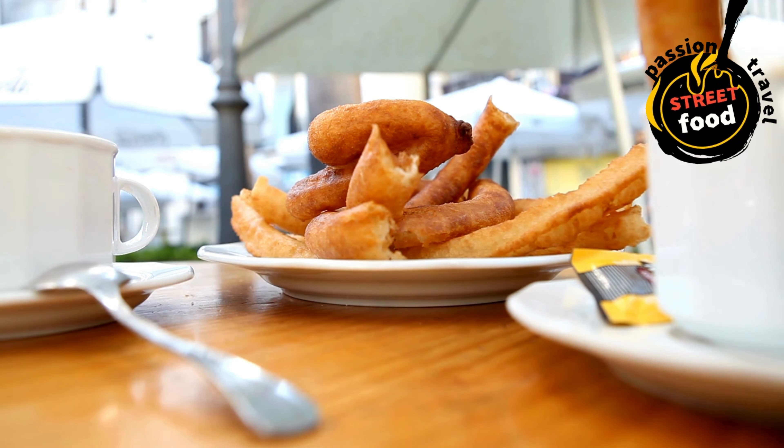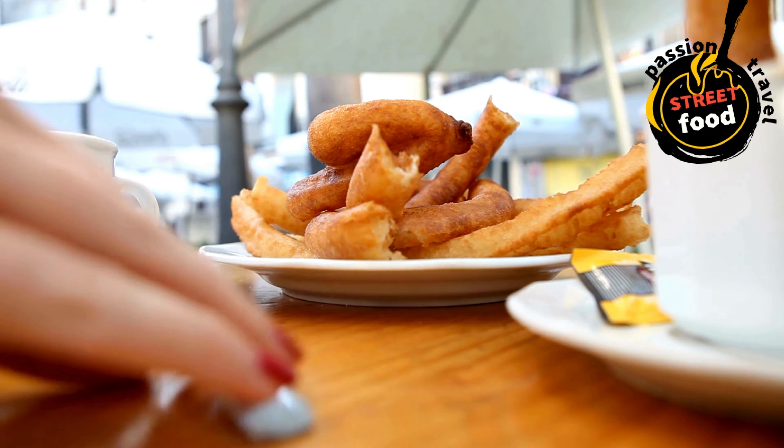Heat the oil for frying: in a deep pot or large pan, heat about 2–3 inches of vegetable oil over medium-high heat. You want the oil to be hot — about 350°F (175°C) — but not smoking. Test the temperature by dropping a small amount of dough into the oil: if it sizzles and rises to the surface immediately, the oil is ready.